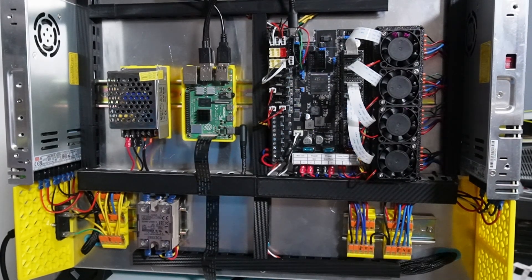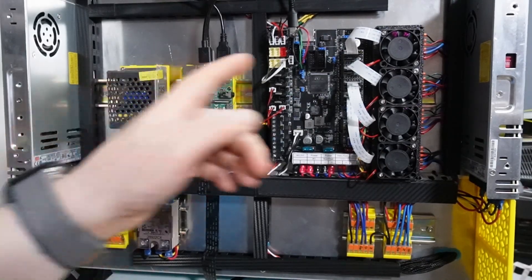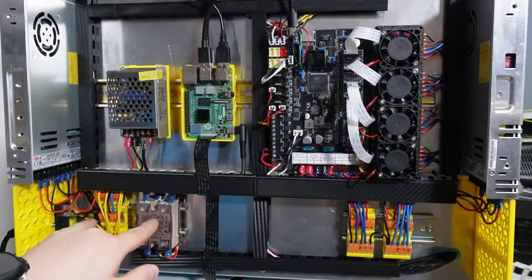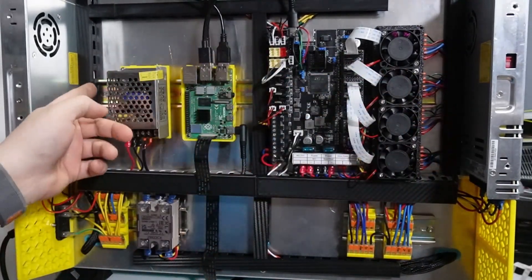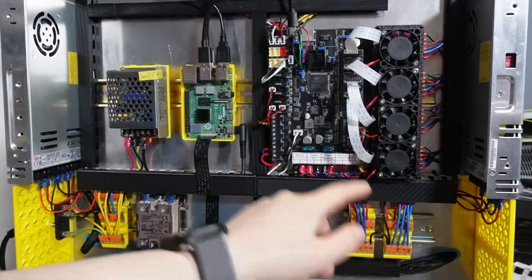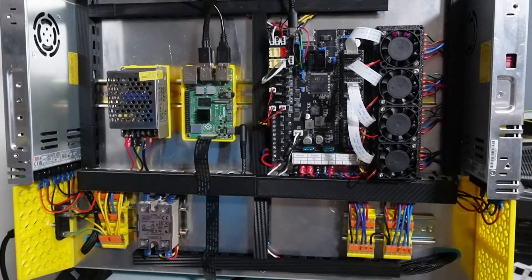For the next step we're going to install the electronics. To install the electronics you first have to make sure that everything is going to fit. The back plate needed some holes — two holes here, two holes there on the bottom, and two more holes where the DIN rail has to be installed. Small DIN rails on the bottom and a larger DIN rail on the middle portion of this back plate.